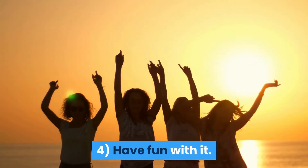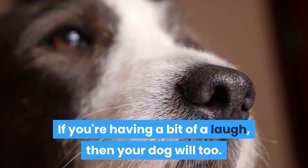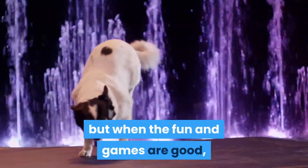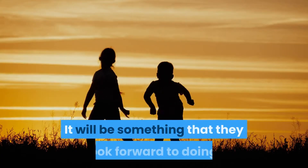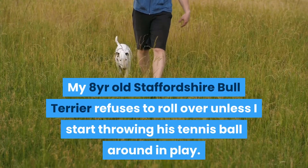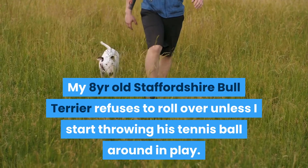4. Have fun with it. If you're having a bit of a laugh, then your dog will too. It's still teaching your dog to do the trick, but when the fun and games are good, they'll remember it all the more. It will be something that they look forward to doing. My 8-year-old Staffordshire Bull Terrier refuses to roll over unless I start throwing his tennis ball around in play. He loves it!